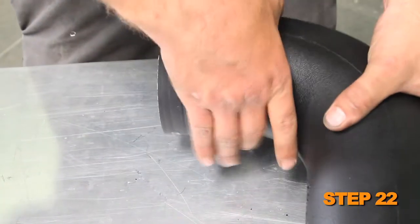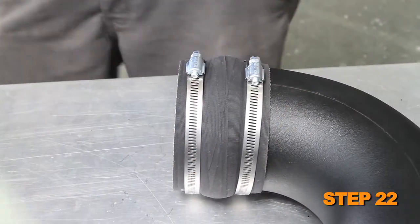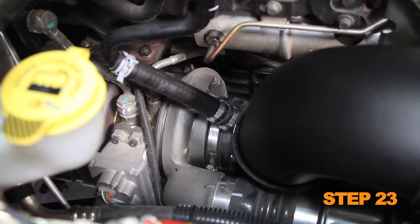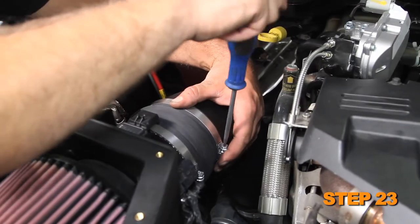Install the provided silicone hose and hose clamps onto the K&N intake tube. Do not completely tighten at this time. Install the K&N intake tube into the factory turbo inlet hose, then connect the K&N hose to the K&N mass air sensor housing. Secure the intake tube with the hose clamps provided.